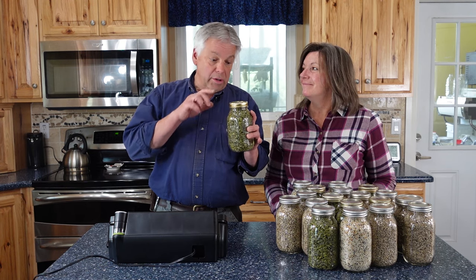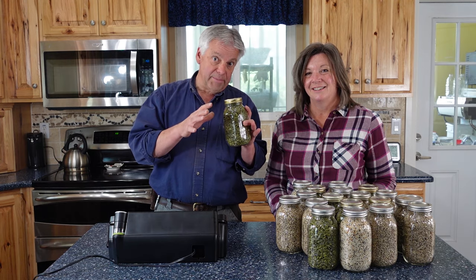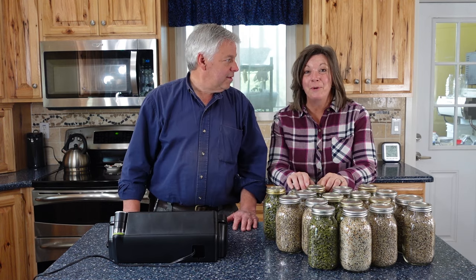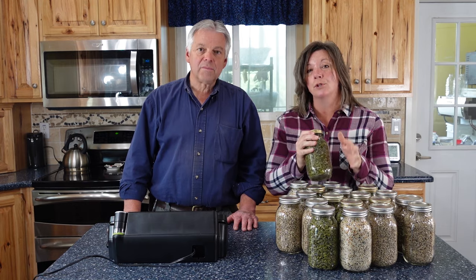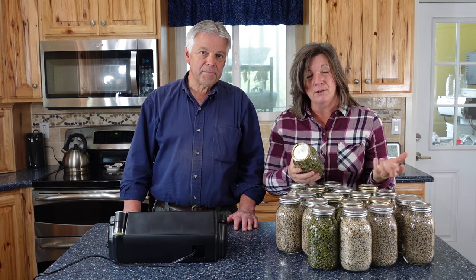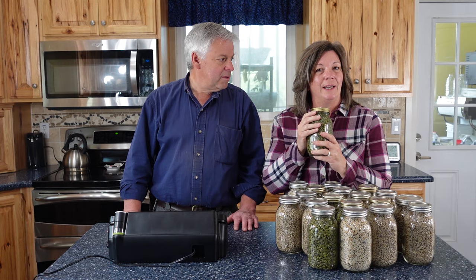Today we're going to show you two ways that you can vacuum seal jars and you can decide which one's best for you. Hi, I'm Jonathan and I'm Kyleen and we are the Provident Preppers. In our family we eat a lot of nuts and seeds, but they are definitely a short-term storage item. We purchase them in bulk because they're least expensive that way, and we put them in mason jars and then vacuum seal them.